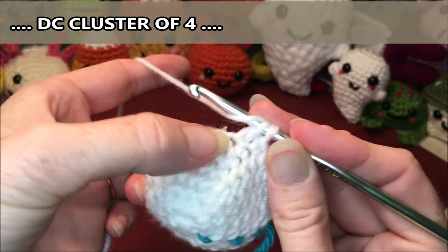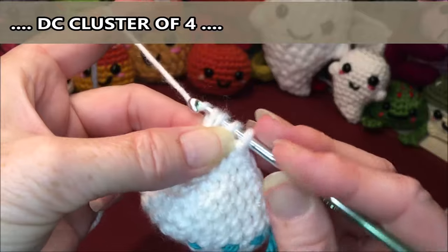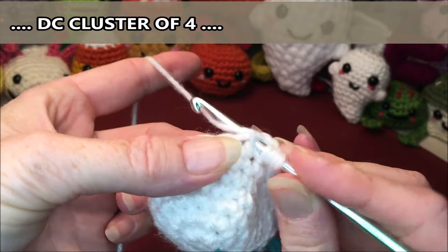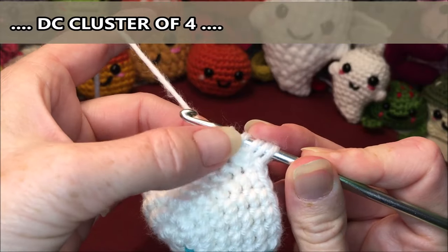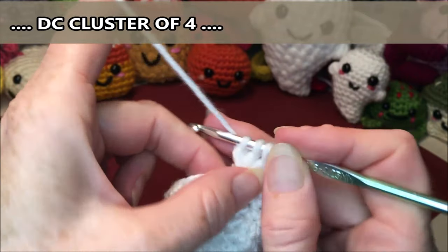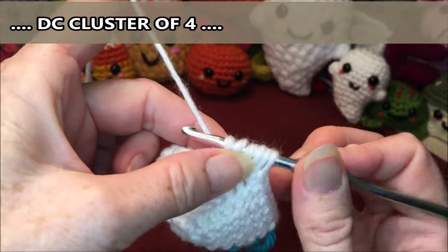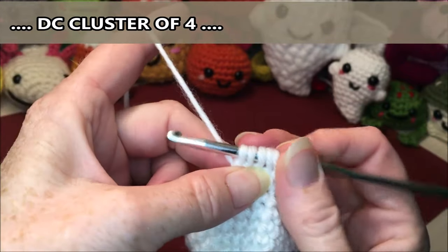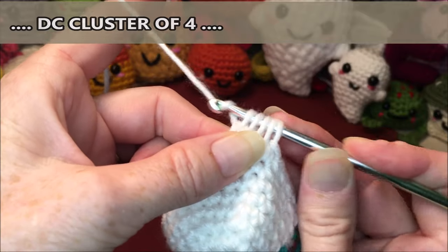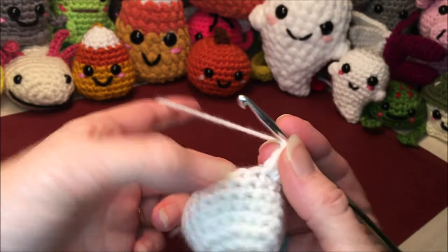That was one. Yarn over in that same stitch, grab your yarn, pull up and through, go through the first two loops — that's two. Yarn over again, same stitch, grab your yarn, pull up and through, go through the first two loops — that's three. Yarn over, same stitch, pull up and through, first two loops — four times. You should end up with five loops on your hook. Now grab your yarn and go through all five of those loops. There's your little cluster stitch! Then start again in the next stitch from the knot.